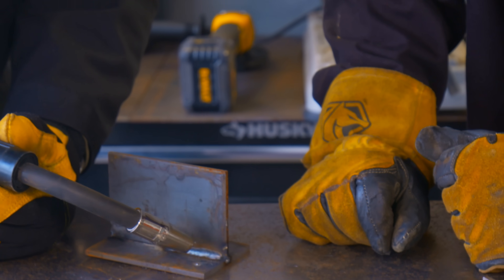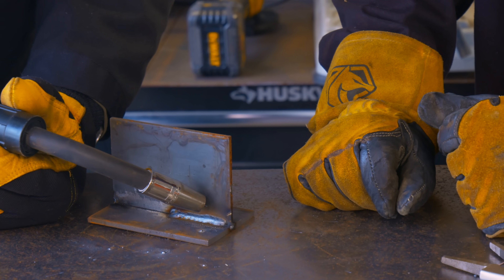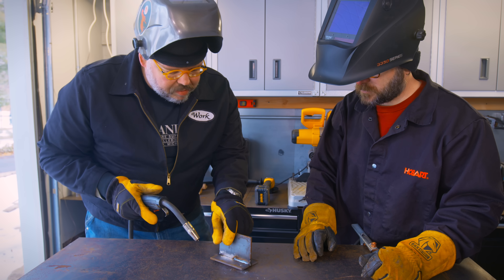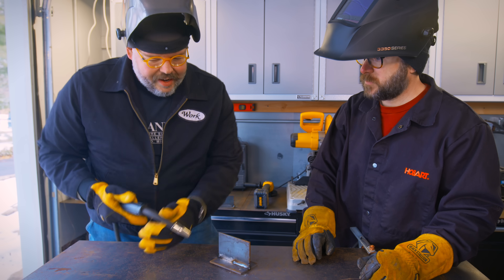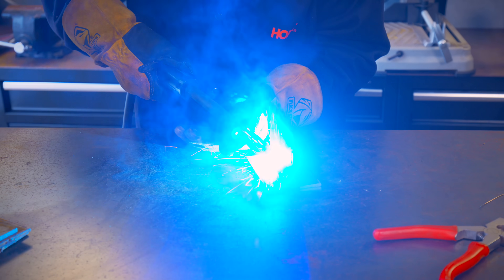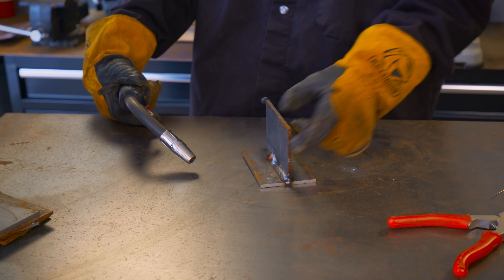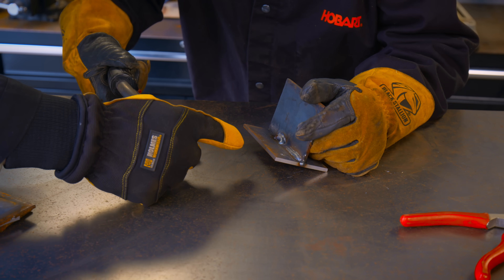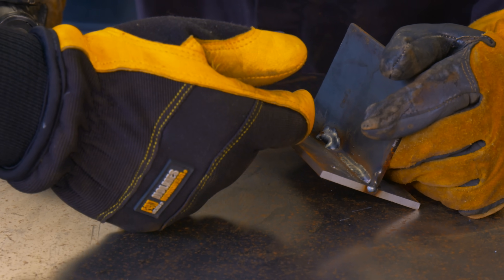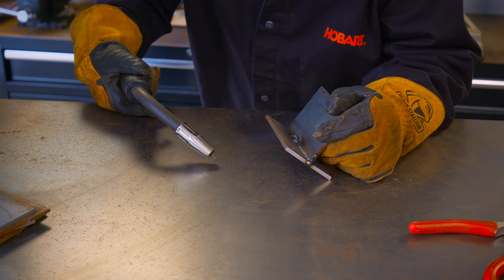I was doing circles and watching that molten puddle develop and kind of kiss both pieces — the upper piece and the lower piece. If I catch both of those, I know I've melted both of them and they should be tied in together. Sometimes when I teach people the circle technique, the first thing I see is them moving the gun really exaggerated. Keep it kind of tight as you're moving along. Looking at the result — I think you were moving just a little too slow. You were definitely only hitting the top ledge; that little gap down there means you were not touching the bottom plate for most of your welding.